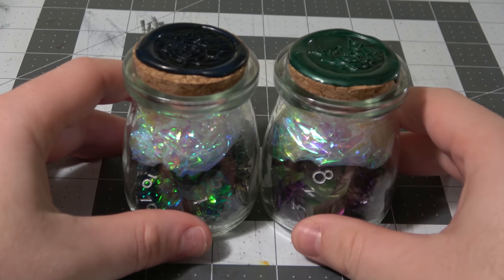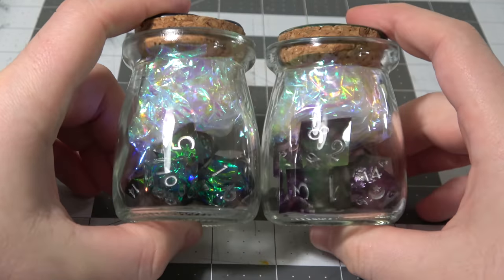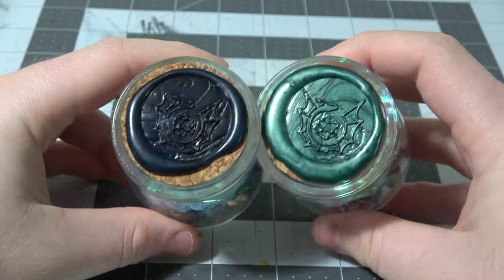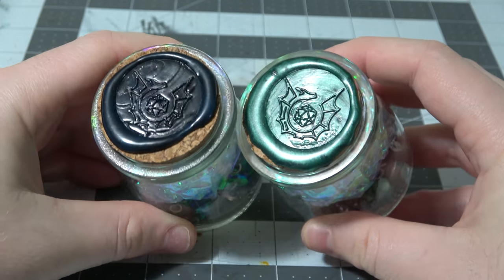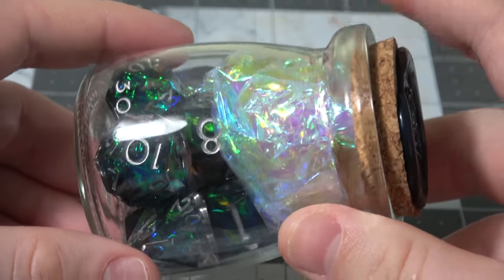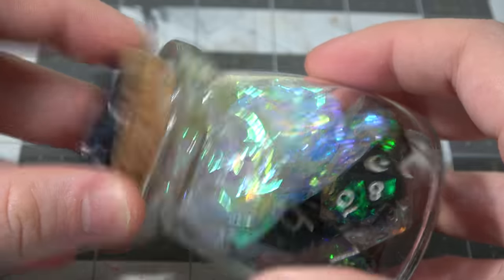Marissa at Dicebound was kind enough to send me out two sets — their Dark Matter set and their Celeste set. They come in these awesome little bottles with wax seals with their logo on the top. As far as packaging is concerned, very impressed. It looks really nice and it's far better than just getting a traditional dice box like you normally get when you buy a set of dice.